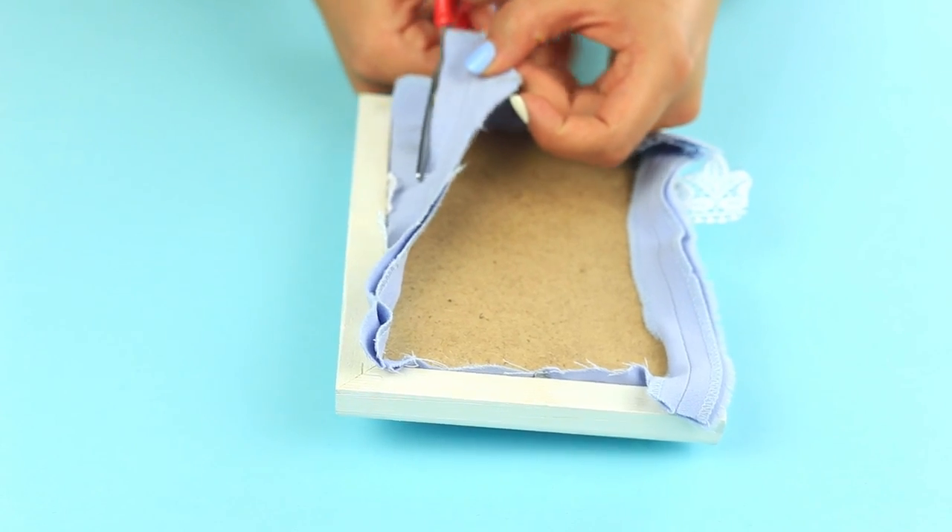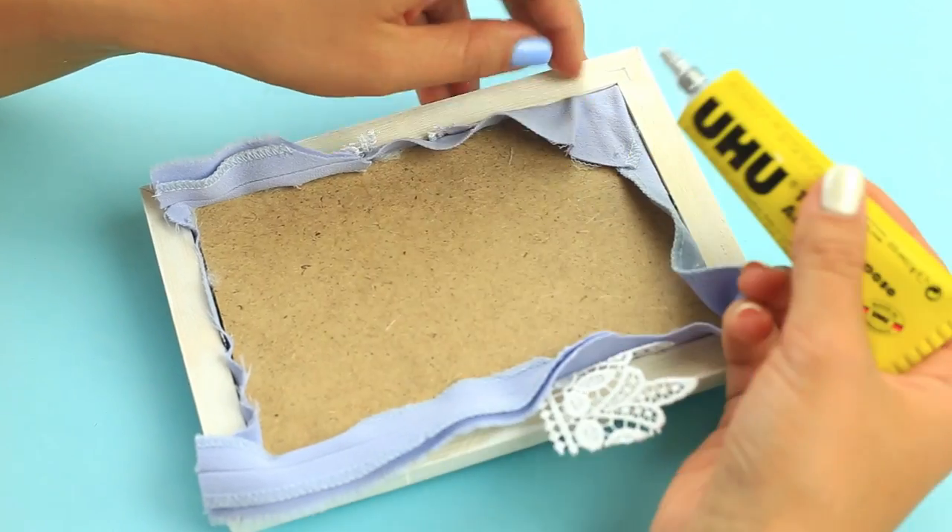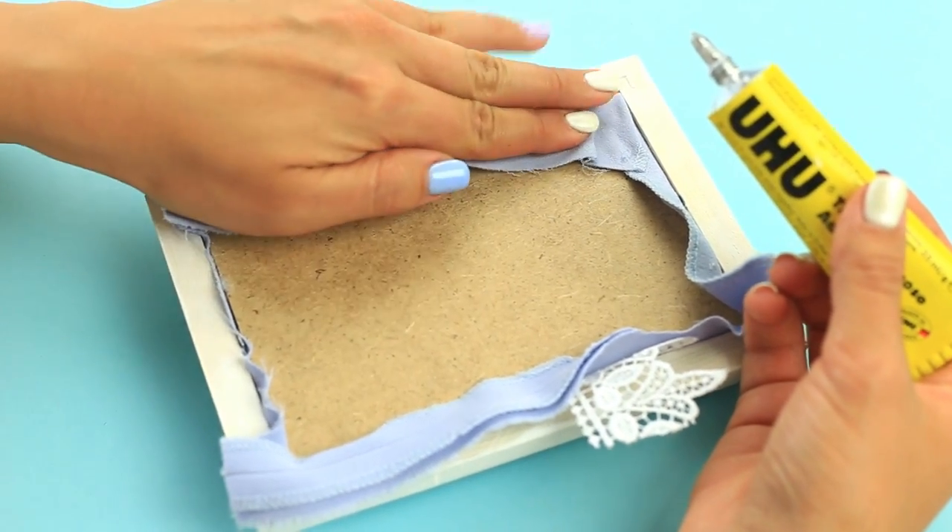Press the back cover down to leave the fabric edges out. Cut off the excess, keeping enough fabric to secure. Attach to the back, pulling up carefully, and use multi-purpose glue.